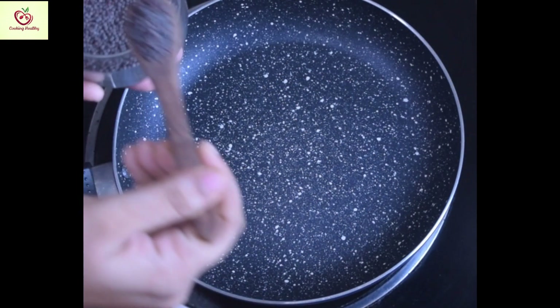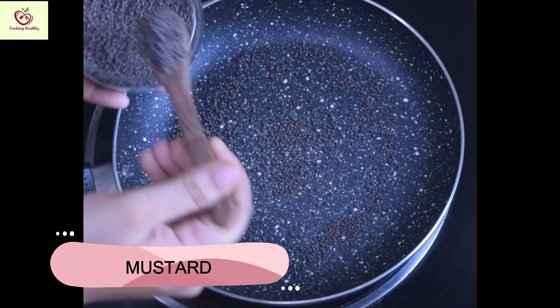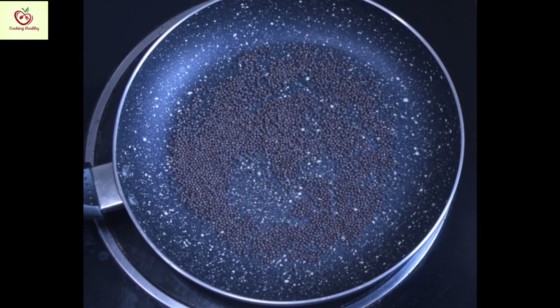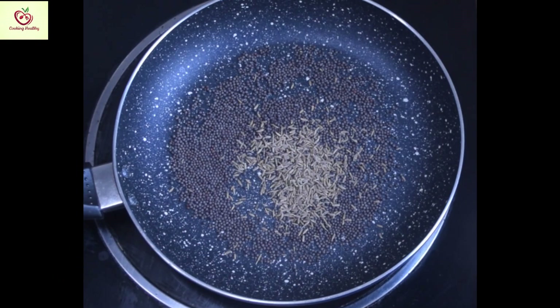Next, take about 3/4 cup of mustard seeds — that is about 5 tablespoons of mustard seeds. And 1/4 cup of cumin, that is 1 tablespoon of cumin. Roast it well.